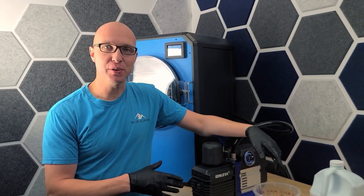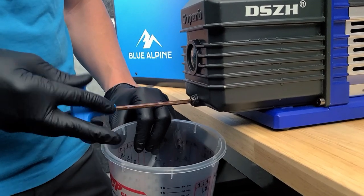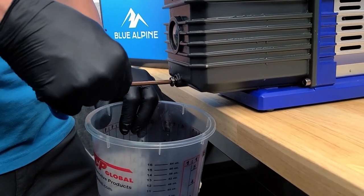Let's do a quick video on how to change the oil. You just take and undo this. There is a gasket on this, and you just want to make sure that you get that gasket with it.